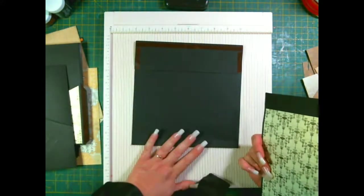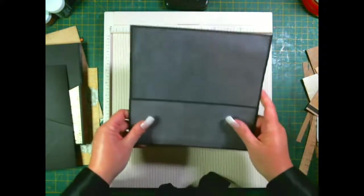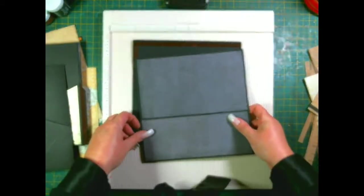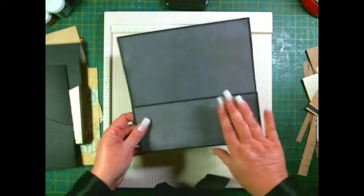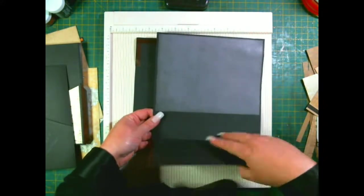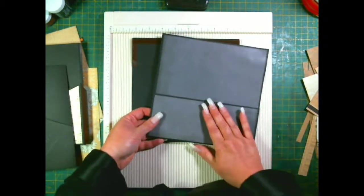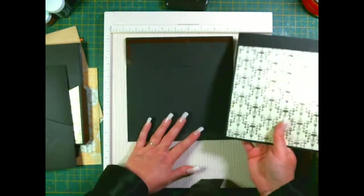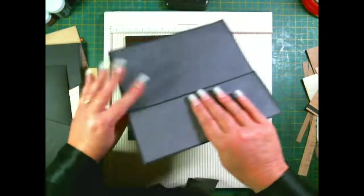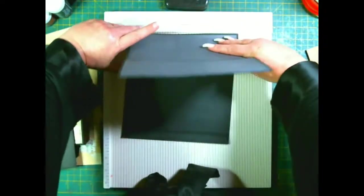You then have one piece with the large flap and you're going to mat it with the flap facing closest to you and facing upwards, then turn it over and mat this side. When you lift this up, if it's a directional paper make sure it's going the right way.